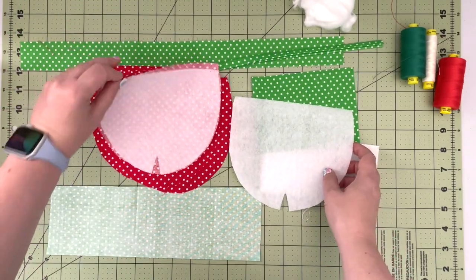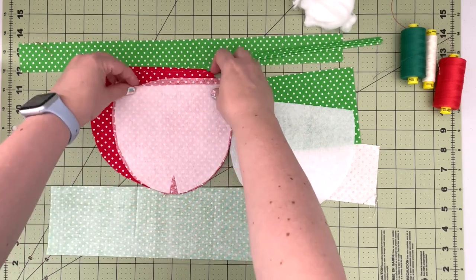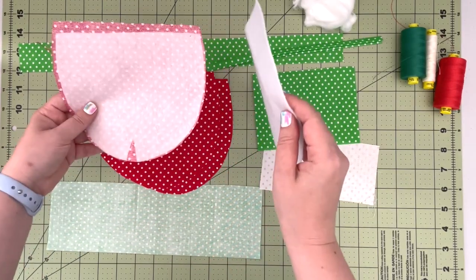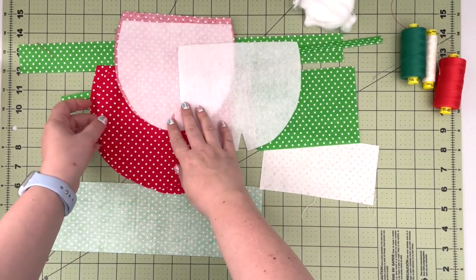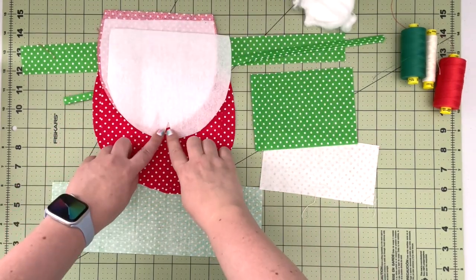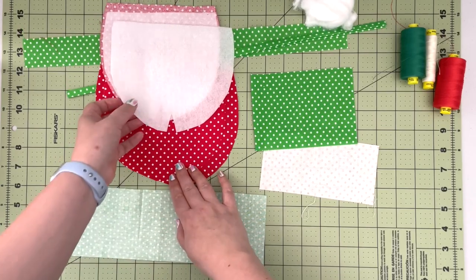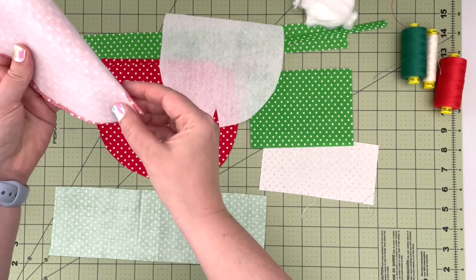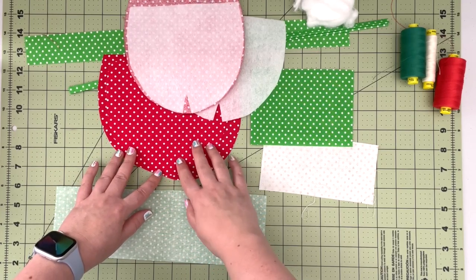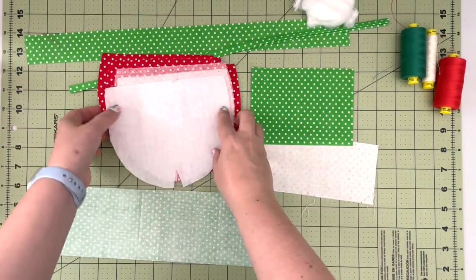Cut the fusible fleece a little bit shorter on the top — there's a broken line marked on the pattern piece, so just fold along that line and use the shorter pattern piece A to cut your fusible fleece pieces. I only cut the little dart in the fusible fleece, not in the fabric itself. For the lining, I transfer the dart markings from the panel piece and sew the dart using those marks — I'm not cutting it out on the outer or lining fabric.